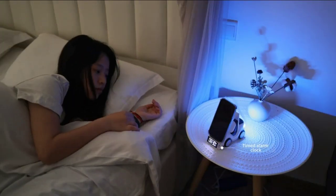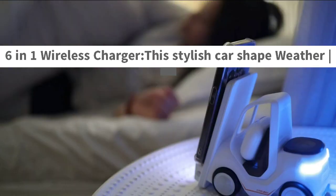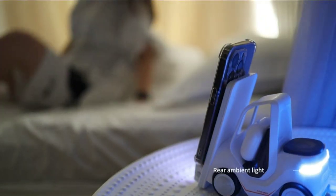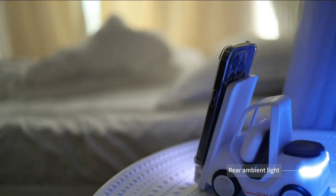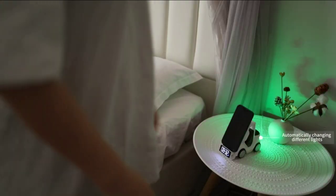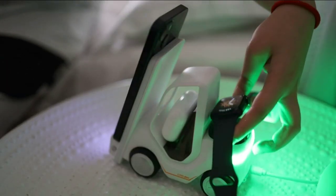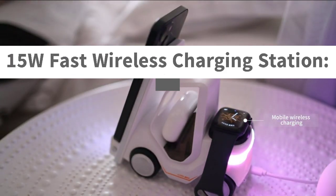QFUP Forklift Wireless Charger Station — a 6-in-1 wireless charging station for iPhone, Apple Watch, and AirPods. This stylish car-shaped charging station can charge most phones and supports fast charging for multiple Apple devices at the same time.